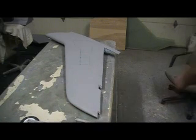Hello everybody, welcome back to the shop. 10 more minutes — it's on the G building action. Alright, where are we at?